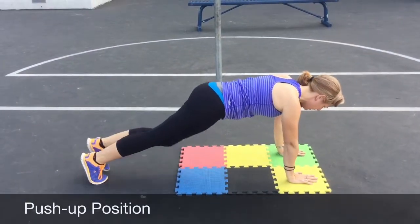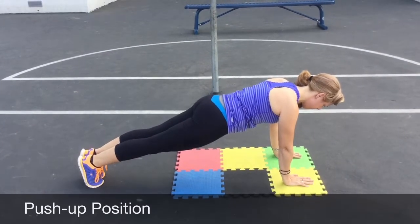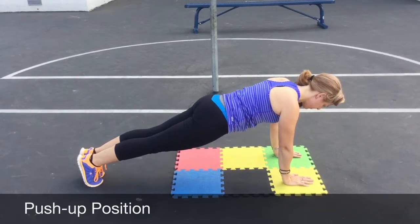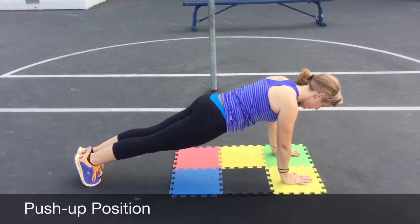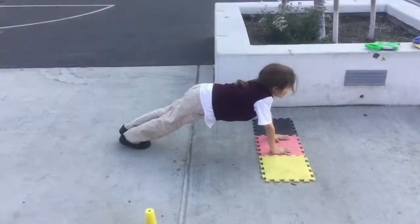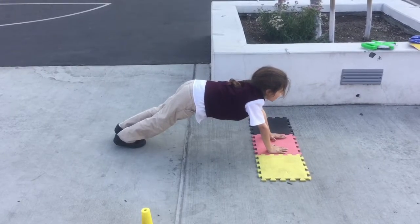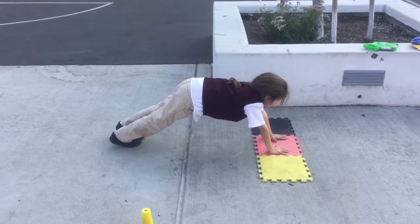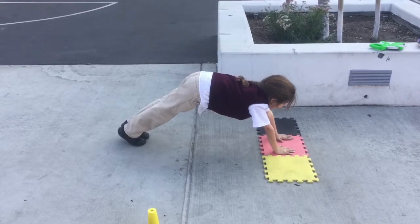Push-up position. The objective is for the student to hold the push-up position with a straight body for as long as possible. Record the seconds of accurate performance on the score sheet. In this case, the student scored zero seconds because his hips were raised and his body was not in a straight position.